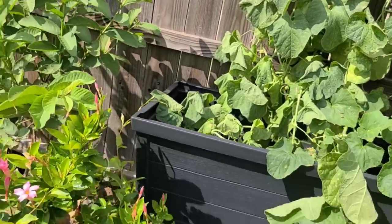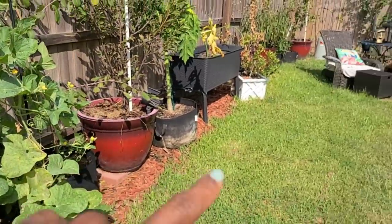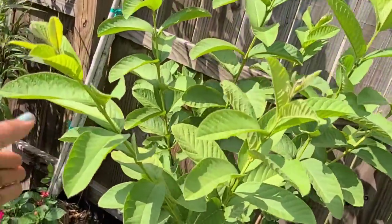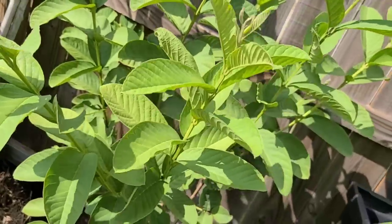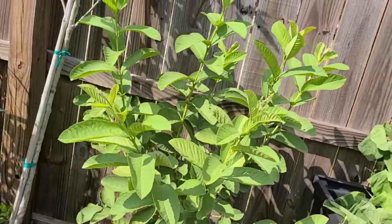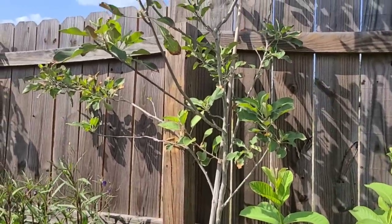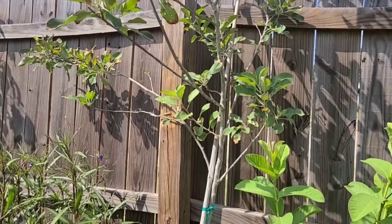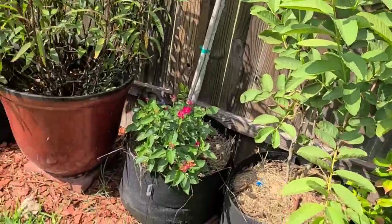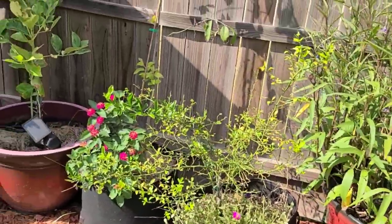I'm going to come out here tonight and water really good. This mandevilla doesn't look as bad as the one down there — that one looks horrible. We're going to soak everything tonight. I need to harvest as many leaves as I can from this guava since we're not producing fruit this year. The tea from harvested guava leaves has been really good. I finally got rid of the bug issue on this apple tree. The leaves got a little burnt crisp on the ends, but I don't know how many more weeks of summer we have left.